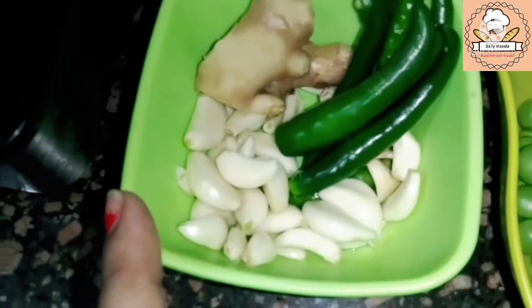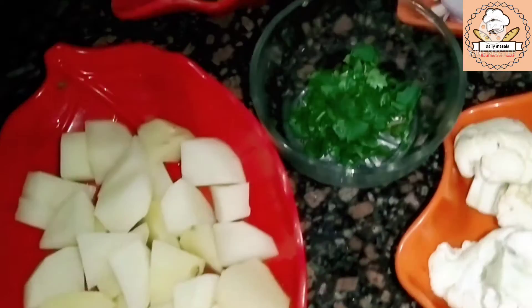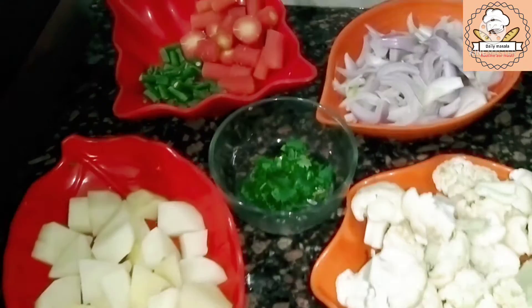Here I have some ginger, some chilies and garlic. We will crush it a little bit and make a paste.